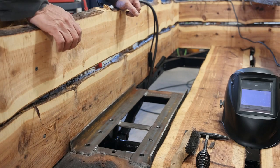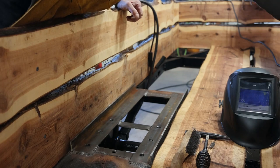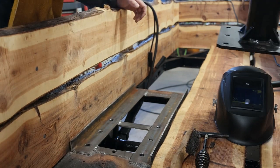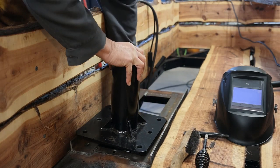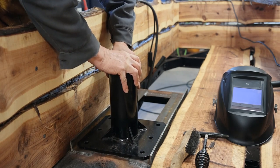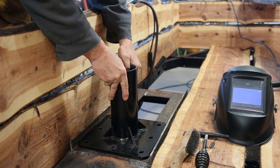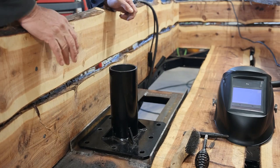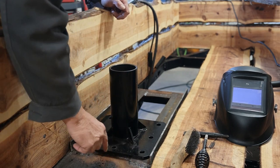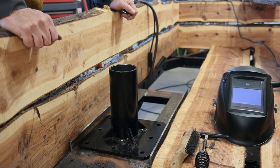For my frame underneath the cedar plank I have used 3/16th channel, 3 inches wide by an inch and a half tall. I have the holes drilled so everything is going to fit in good. I'm also going to put some gussets underneath here so that when we get lifted to the opposite side of the crane we don't try to bend the frame of the trailer.